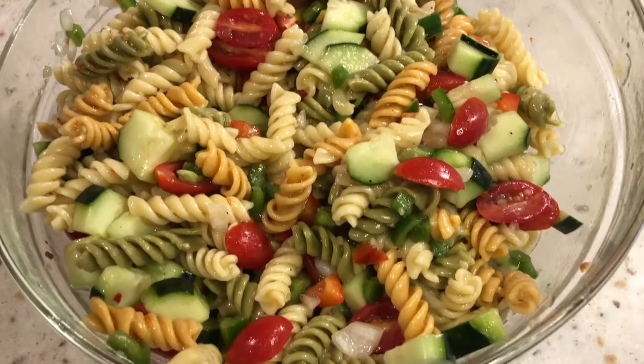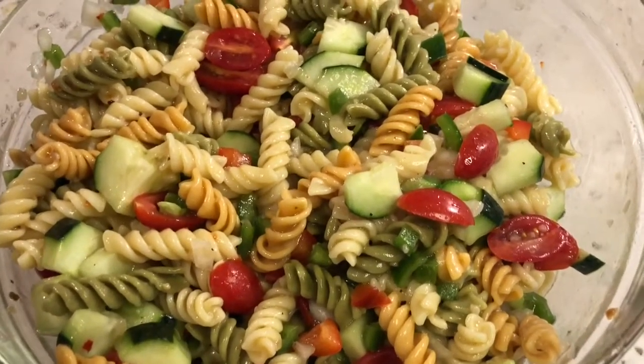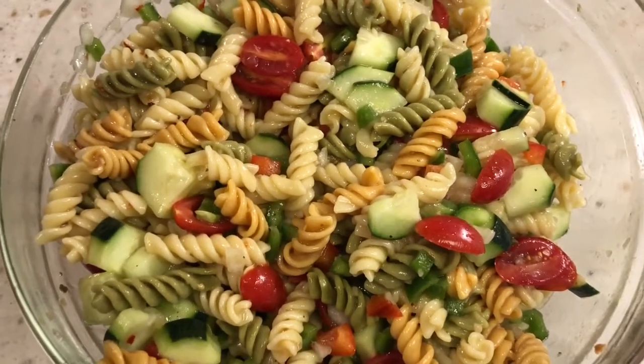I hope you guys have a great Memorial Day. And don't forget the deviled egg recipe — that is always a winner. Thank you so much for watching, and I'll see you guys in my next one.